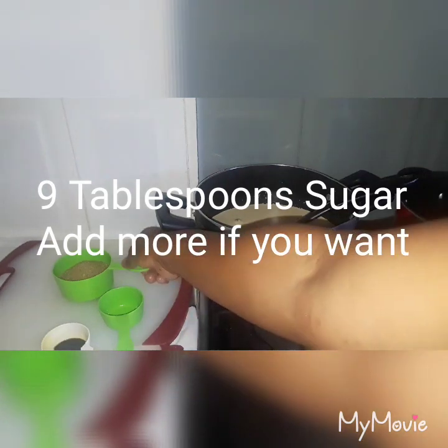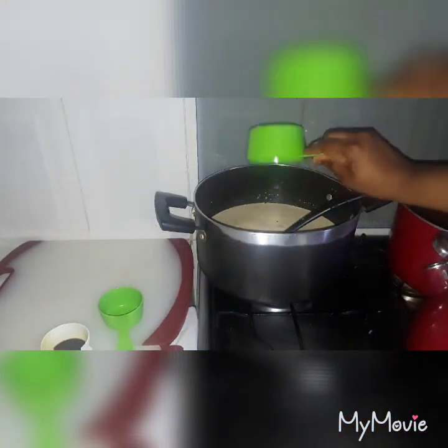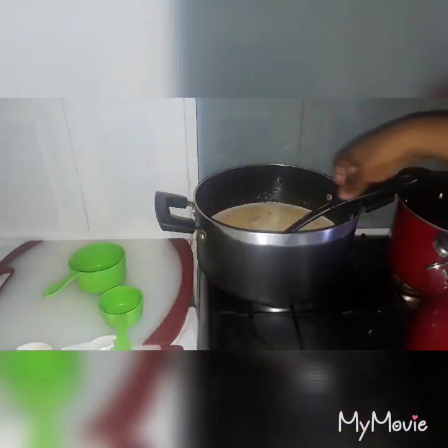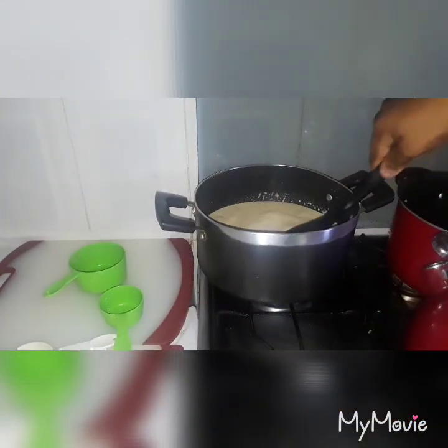It has been boiling for about five minutes. I'm going to put in my brown sugar and I'm going to put in my almond essence and vanilla essence. I'm going to give it a good stir until the sugar is melted.